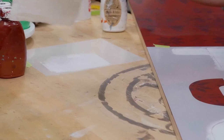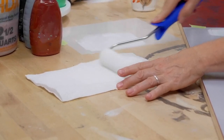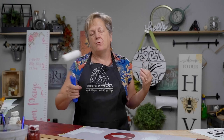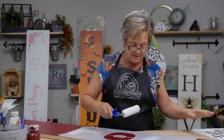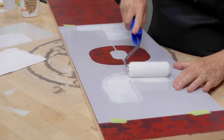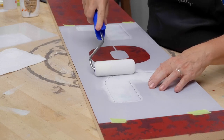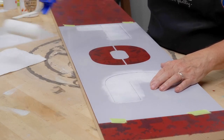You have to treat the roller just like the dauber and offload just like everything else. I open up a paper towel and push that paint off — this will make the paint more even, base it faster. I can even use it over here on my snowflake. Look at how fast that goes. Be careful about bleeding under — that's why we roll over here on the paper towel.